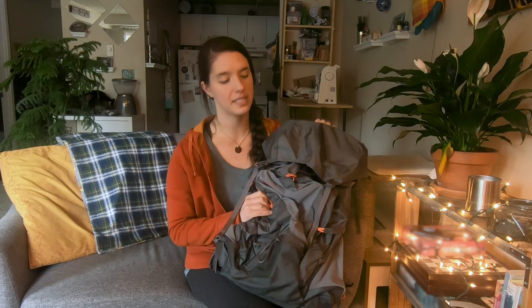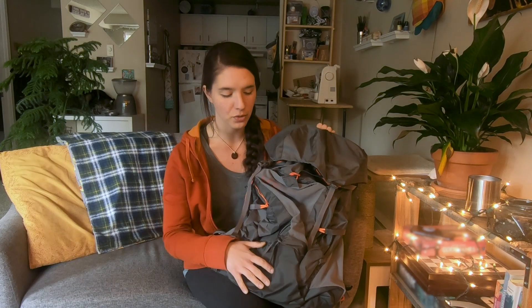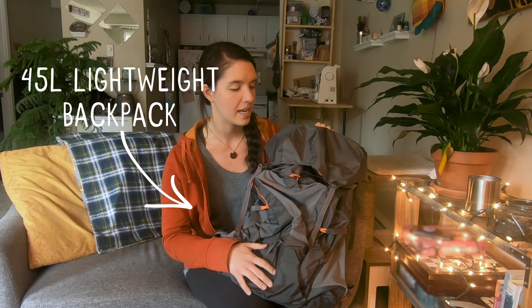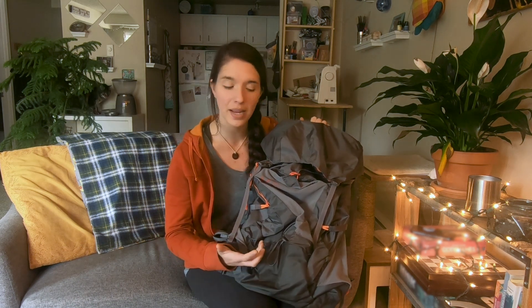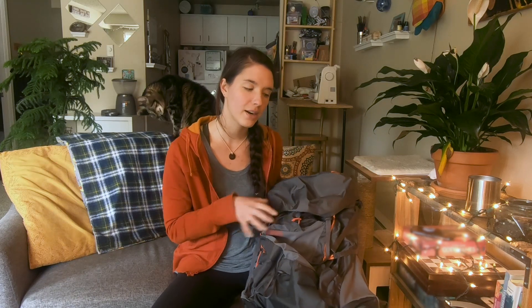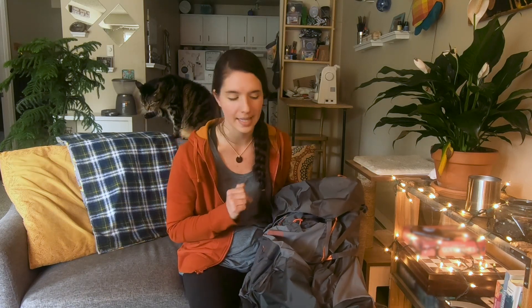Let's put this thing on. This is the REI Flash 45. It is a lightweight pack, so it's not designed to carry a lot of weight. So I'm going to put about 20 pounds of weight in here for the fitting process.